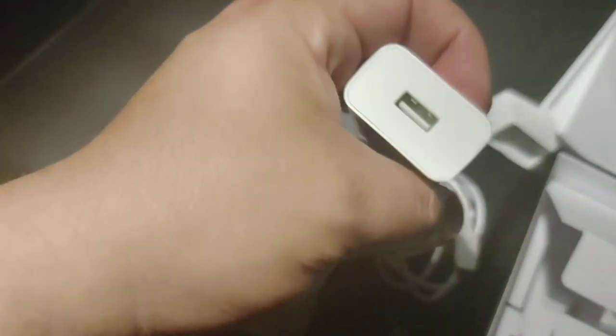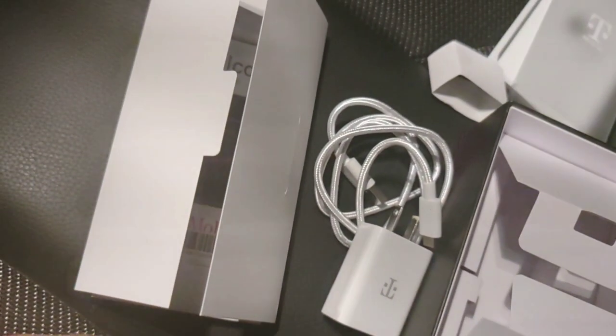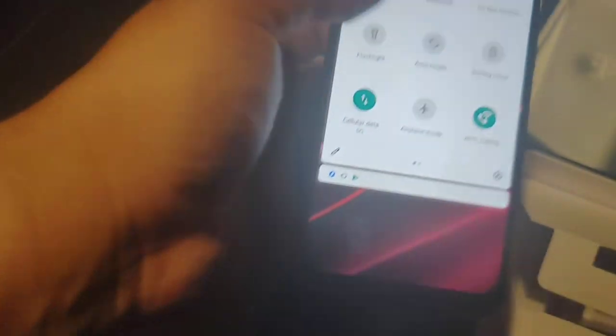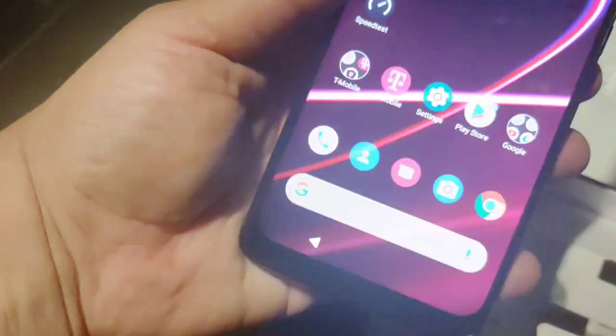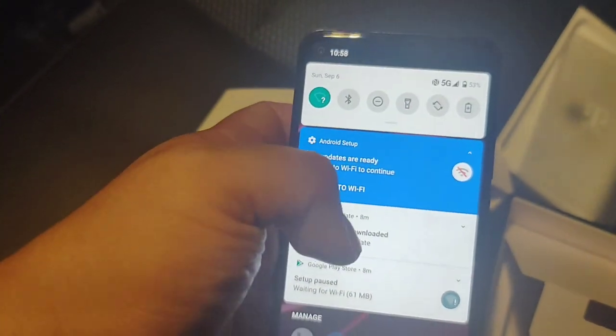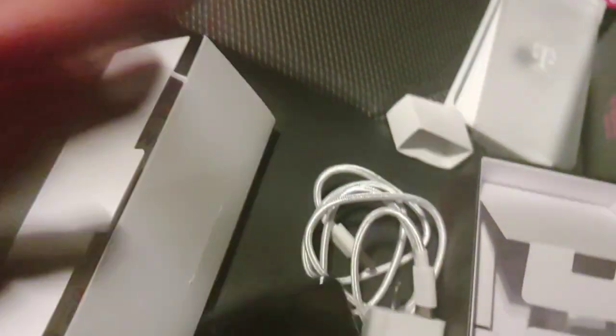So we got a decent charging setup. The phone is pretty warm right now, but I mean it's a decent phone so far. I'm going to try it out for a little bit and I'll let you guys know. I am going to include the pictures at the end of this video.